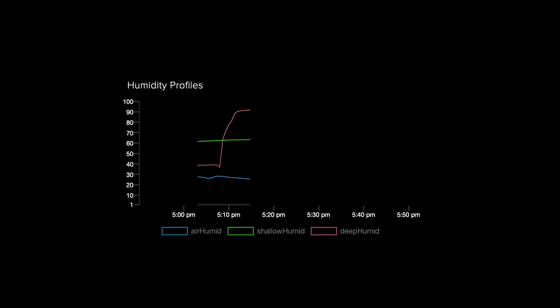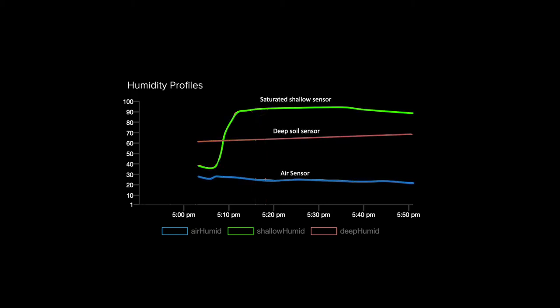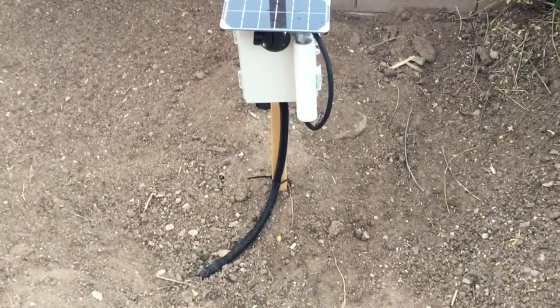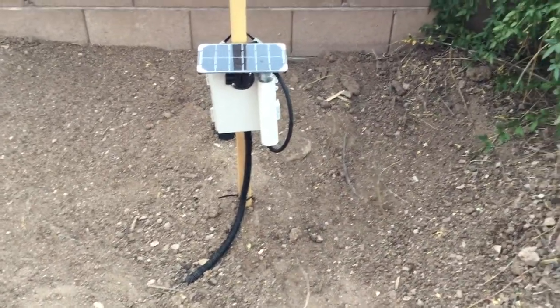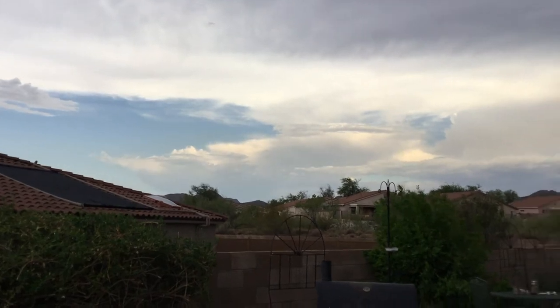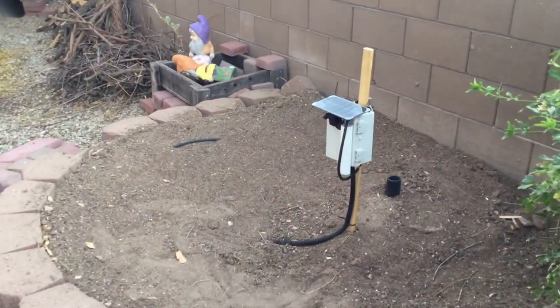This is what the feed looked like before those pins were reversed, and after the reversal, with the shallow sensor appropriately registering increased humidity from being submerged in that cup of water. The problem is fixed, but in the future I need to do a better job of labeling sensors before burying them. Make sure you mark your sensors as deep and shallow and know what you're doing before installation. I'm lucky the first rainstorm clued me in. Unfortunately the rain has cleared out, so we'll either wait for the next storm or make our own rain with a drip irrigation hose.